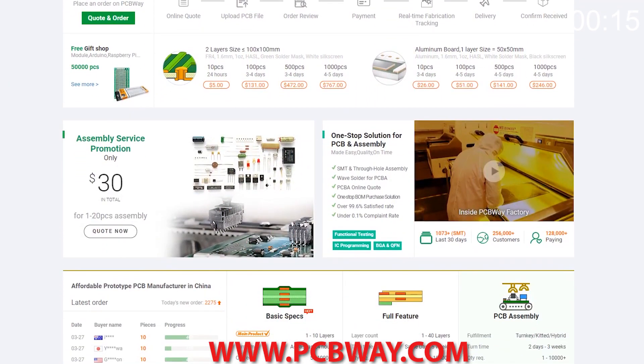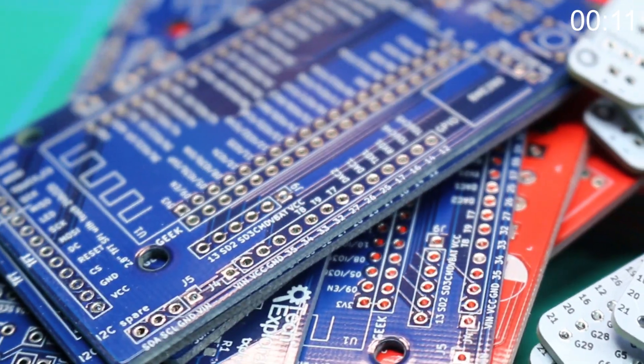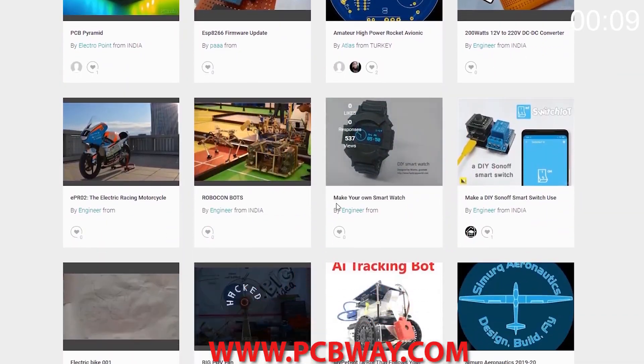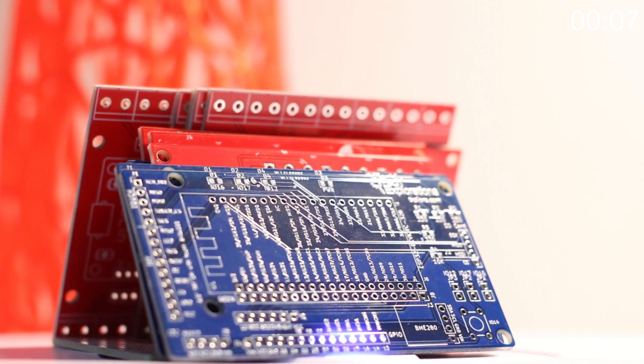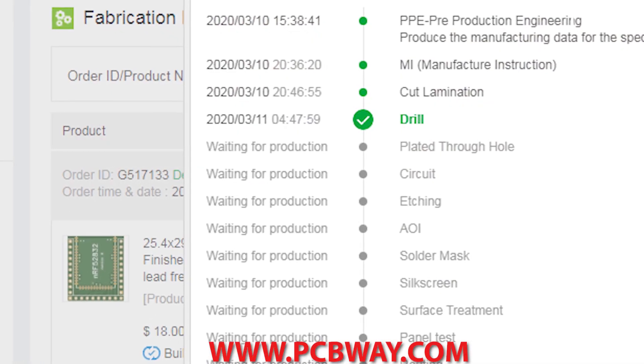This episode brought to you in part by PCBWay. Check them out at the link below for your next electronics project. They offer competitive rates for all PCBs, parts, and assembly, as well as 24/7 tracking of your order from start to finish.